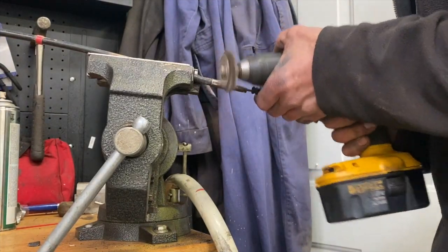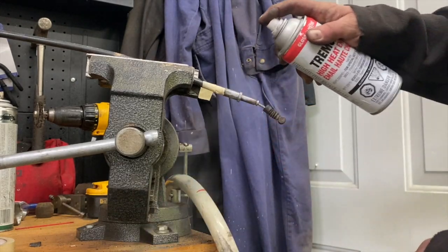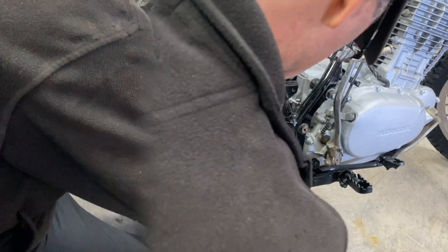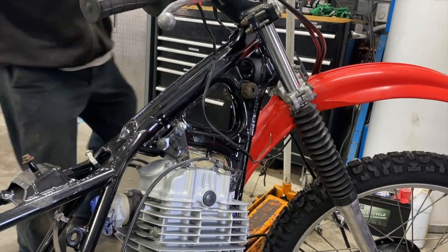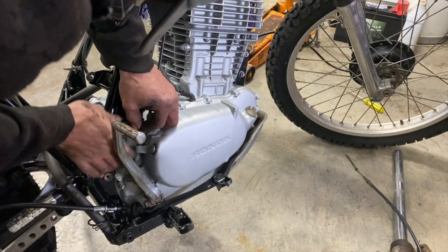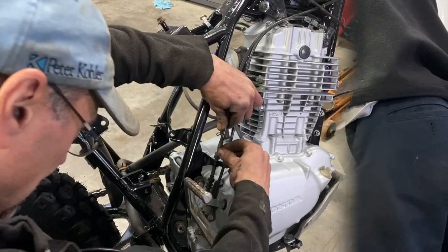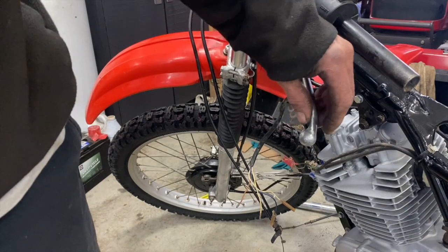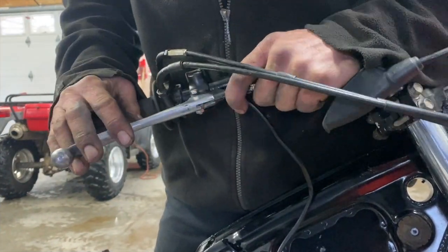The brake cable is a little rusty here, so I cleaned it up and put a light coat of paint on it. I put the brake cable in, then the clutch cable. I like to set my clutch with about an inch of play. I backed off the brake cable so I can hook it up.